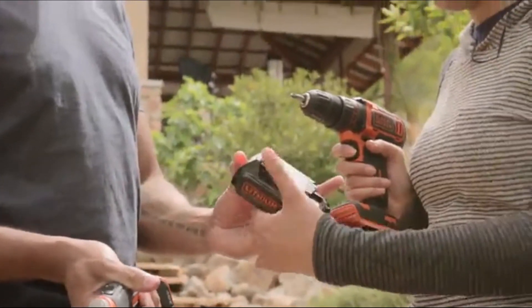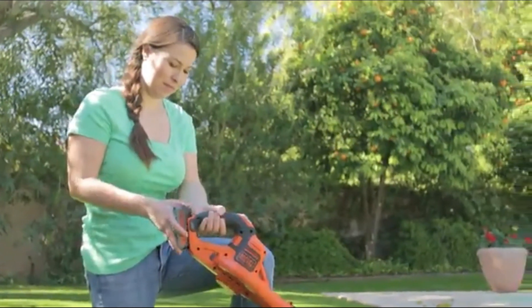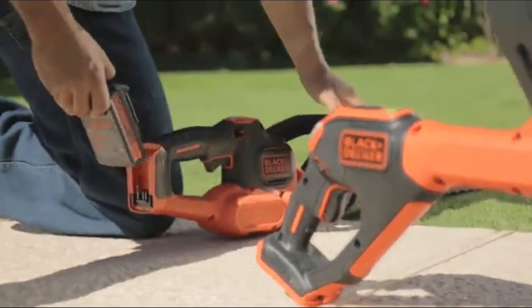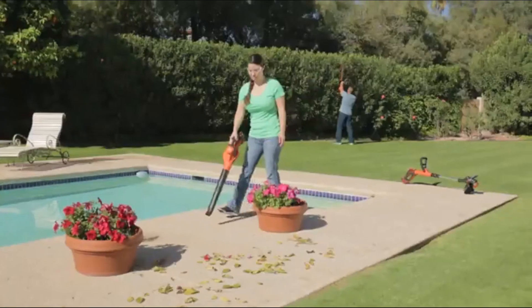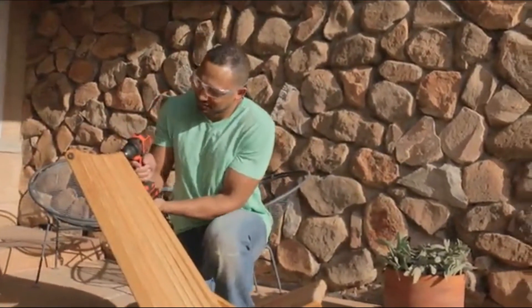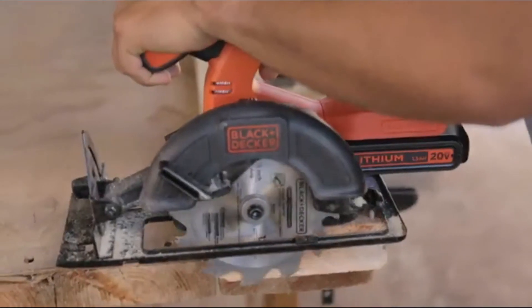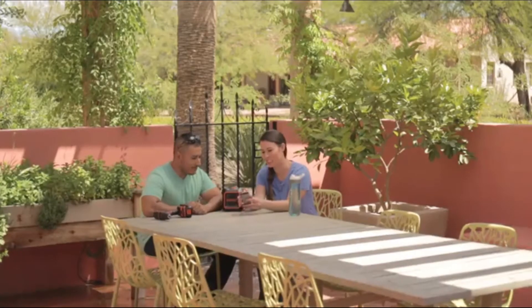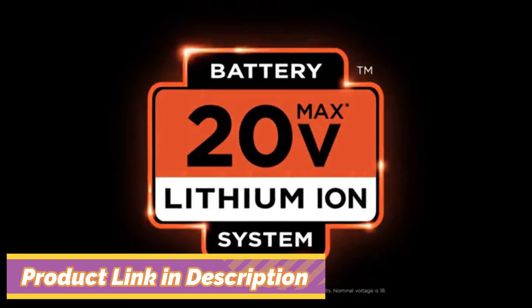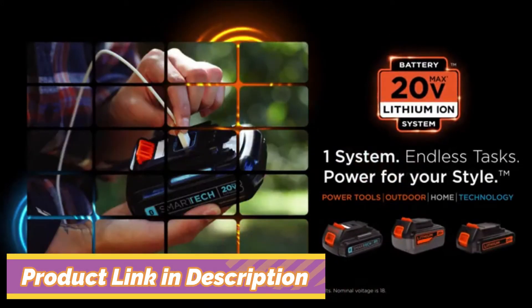Tasks in and around your home are different, but with one powerful interchangeable battery system you can tackle them your way — with the right tool and plenty of power at hand. Use the interchangeable battery system for convenience and savings, whether it's a labor of love, your pursuit of perfection, or just something to get done. One system, endless tasks — with the Black and Decker 20 Volt Max system, you have power.